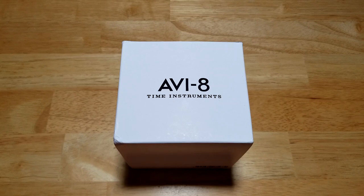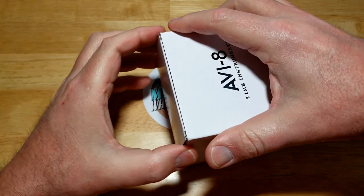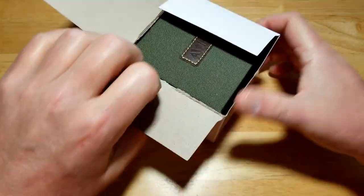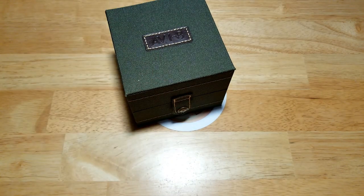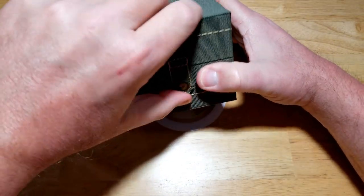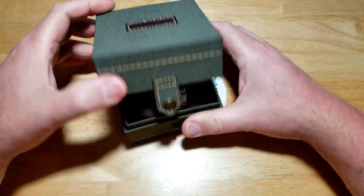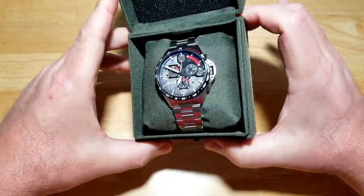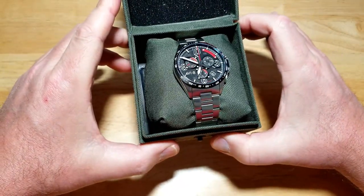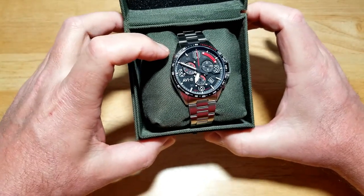There's nothing special to tell you about the box — you've seen these Aviate watch boxes before. Inside you get a microfiber cleaning cloth and a manual. You really don't need a manual for this watch, it's super easy to operate. It kind of reminds me of a TAG when I first looked at it. These come in four other different colorways; I think this one and the blue dial one are probably the best looking of the bunch.